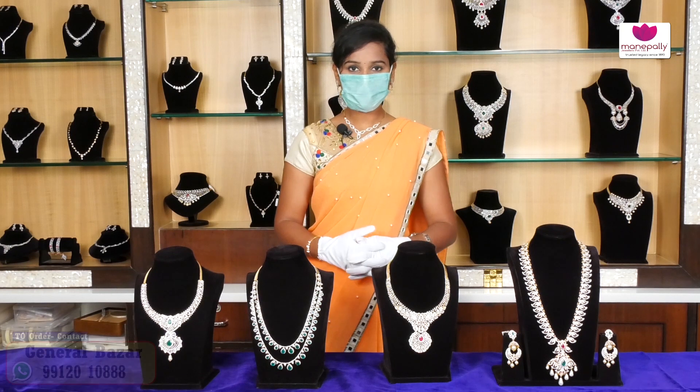Hi friends! Welcome to Manapalli Jewelers. Manapalli Jewelers has brands in Jersey, General Bazaar, Pancha Kutta, Cooked Palli and Dishwit.